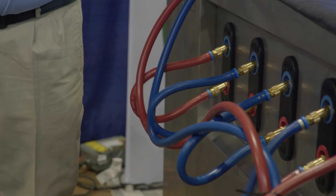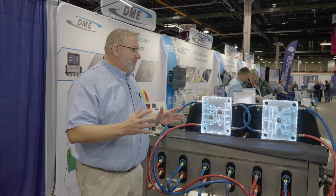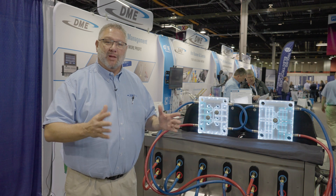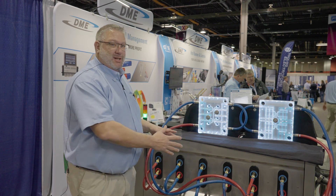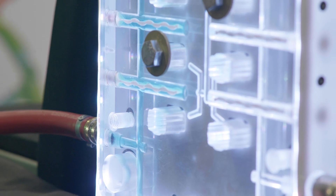Molders are going to achieve incredible results — we've seen hundreds of percent increase in flow rates. As a custom molder, if you want to increase cycle time, this is the machine that's going to give that to you. It's all closed loop, and the machine holds 26 gallons of cleaning media.